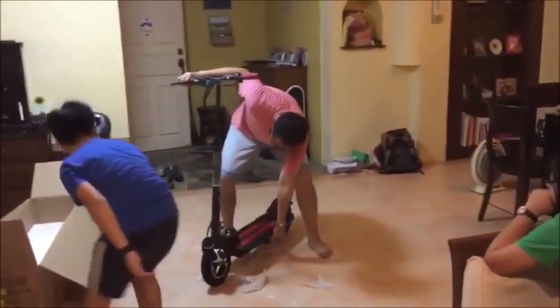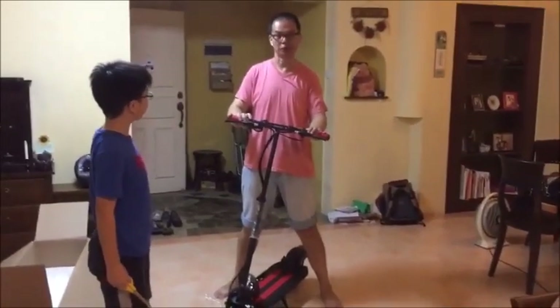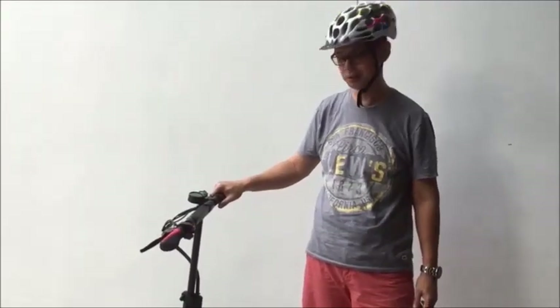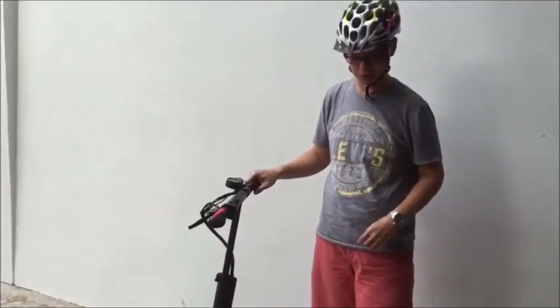We will have to charge this first and I will come back with the performance report in the next segment. The Zuma scooter is actually fully charged right now, so we are going to walk around the scooter and take a look at its different parts.